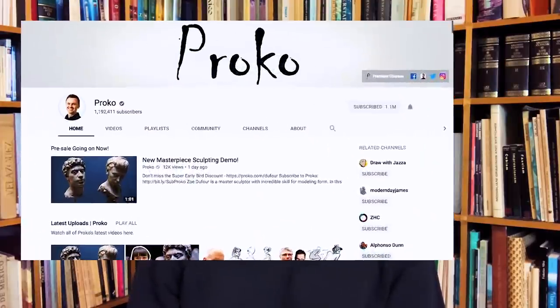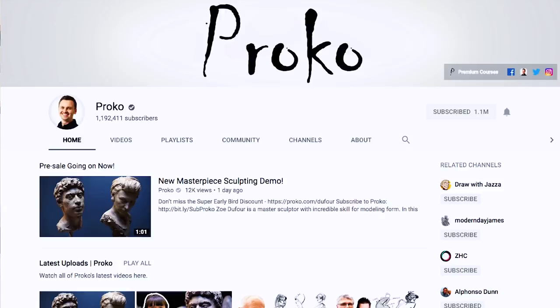Speaking of challenges, I want to challenge the channel Proko of the talented artist Stan Prokopenko. So Stan, if you are watching this, I want to challenge you to make a drawing using the technique of pointillism.